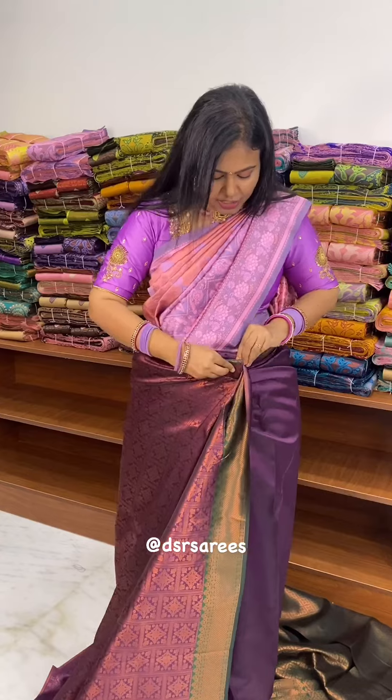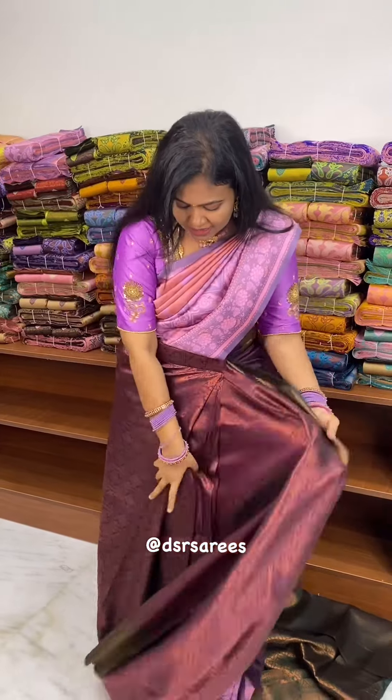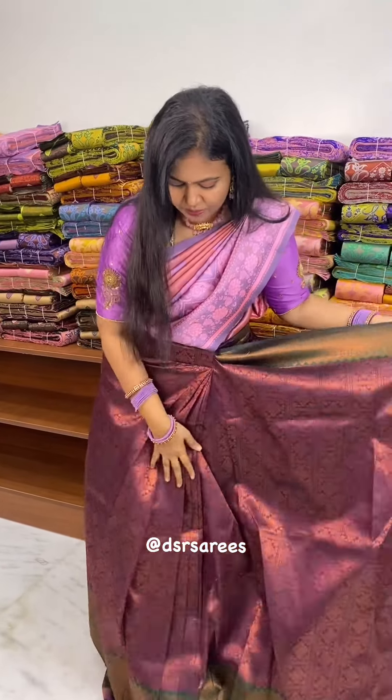If you look at this hip size, you will be able to drape. You can use a waist belt, or you can tie the knot. You have to put the pleats in, then place the knot with your clothing.